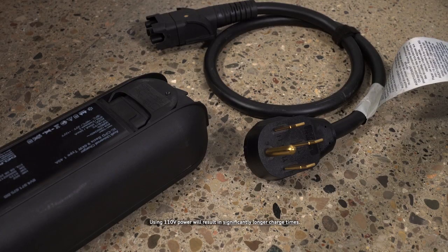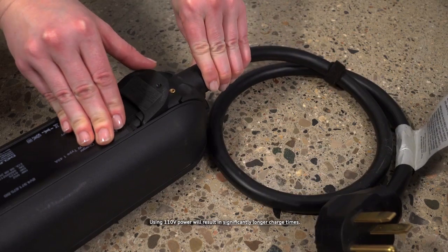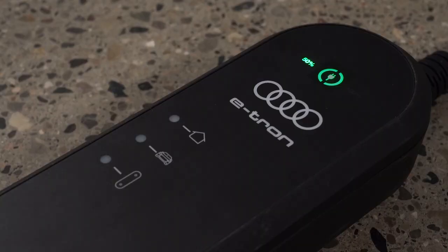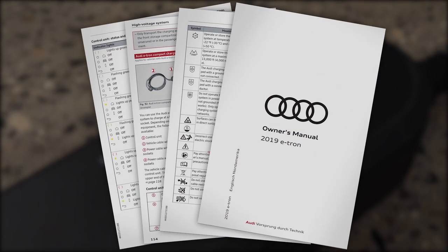On the control unit, connect the appropriate power cable for the available socket — household or industrial — and close the lock. Plug the power cable into a dedicated outlet. The icons on the control unit may glow or flash green, yellow, or red depending on conditions. Please see the owner's manual for information on the status indicated by various combinations.